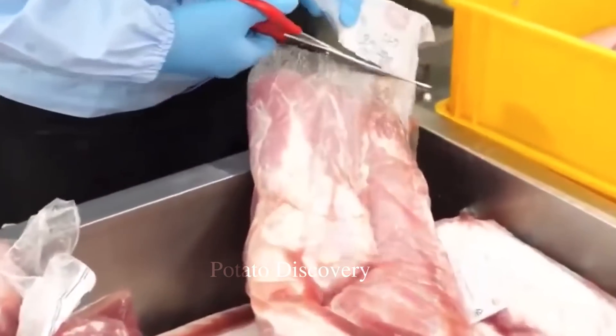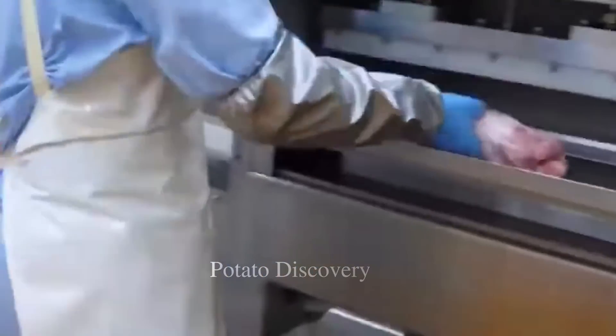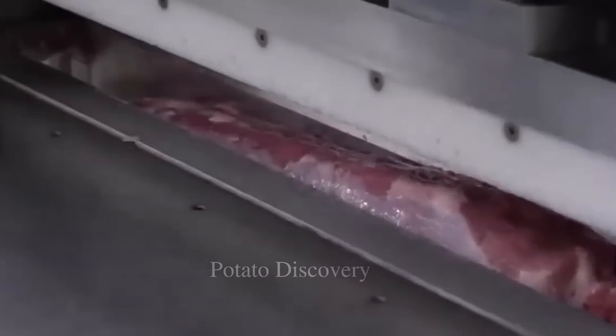Experts will conduct a quality inspection for pork as soon as it is delivered to the factory, to ensure that the meat is fresh and free from any impurities.